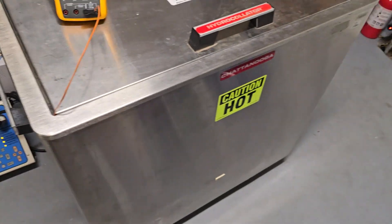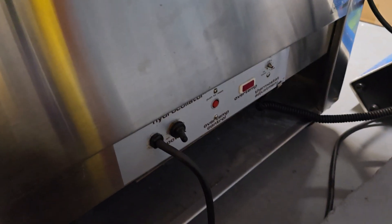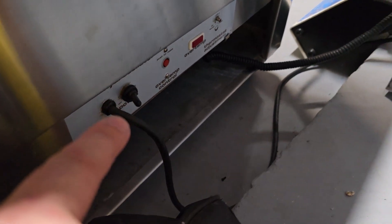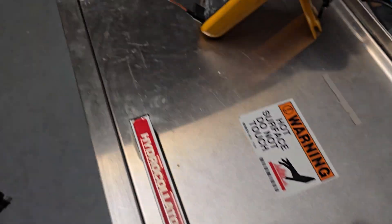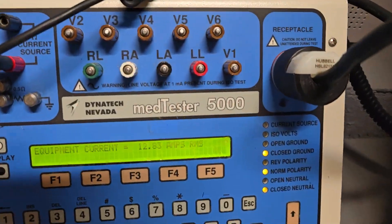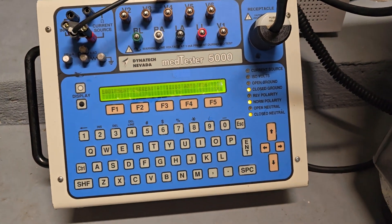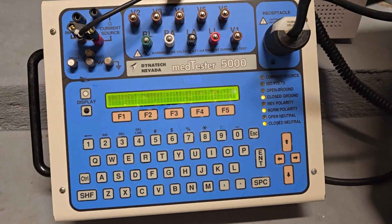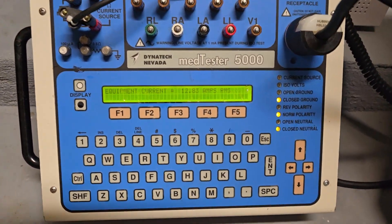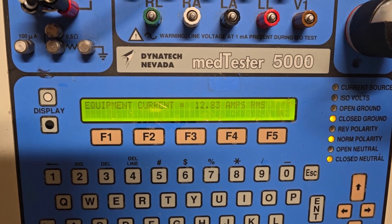Alright guys, here we go. This is the M4 Hydraculator, and this particular unit — infamously — I did a video where it blew out that power switch. Because of the power switch I did a current measurement, and you can see here is my Meditester 5000. That was supplied to me a long time ago by the folks over at BC Group. Thank goodness to them — they donated it to the channel and it's allowing me to do things like what I'm doing today, monitoring my equipment current.